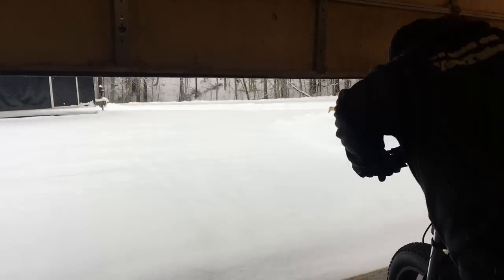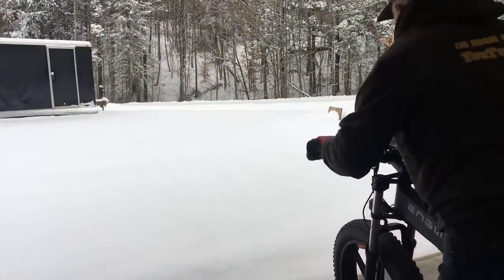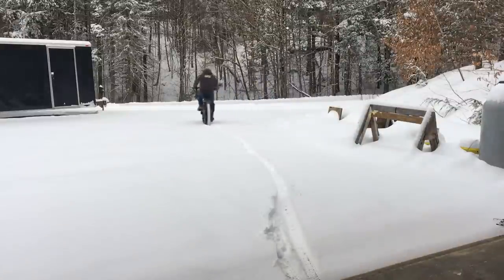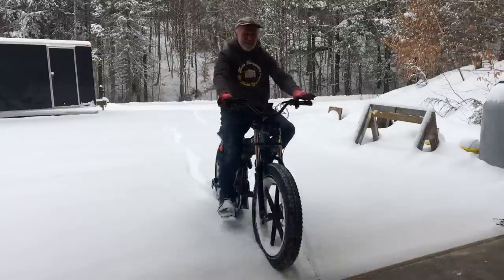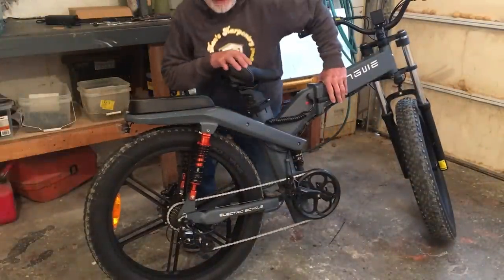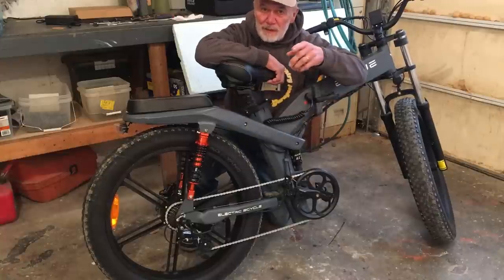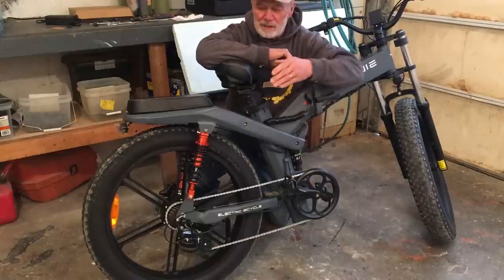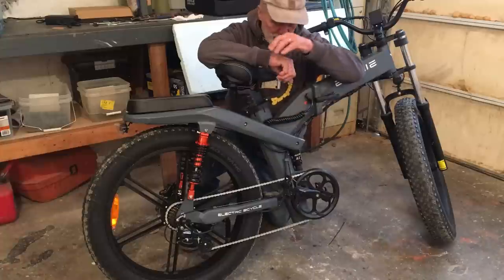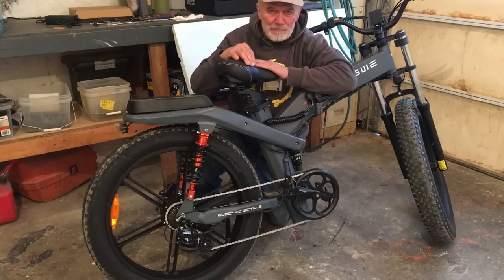Let's go for a ride in the snow! It gets around really well. I hope you enjoyed this video. Please check out the link in the description box for this bike — they have some other ones available as well. Thanks for watching. Have a great day. We'll see ya!